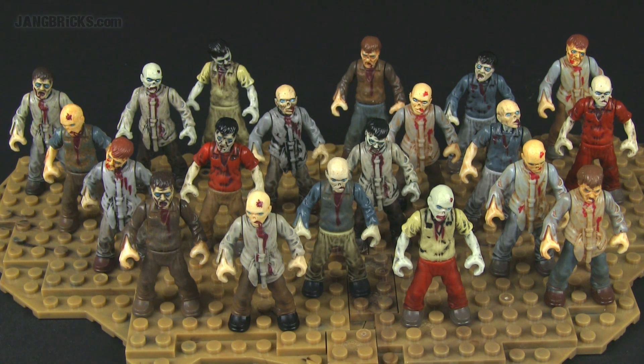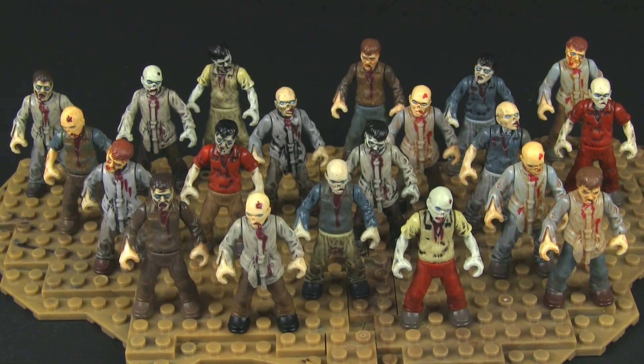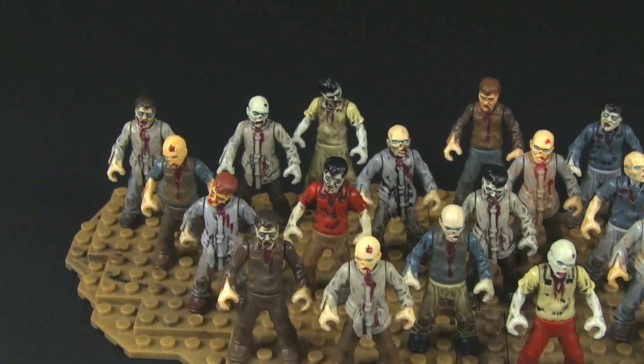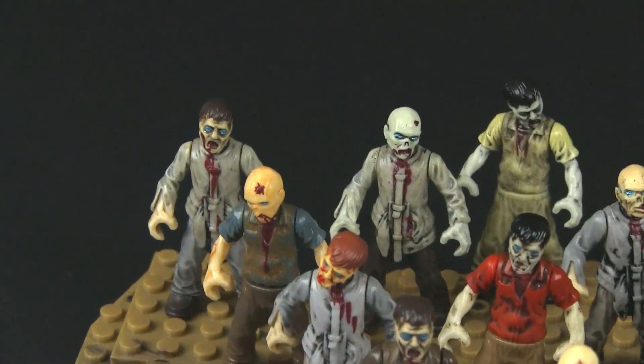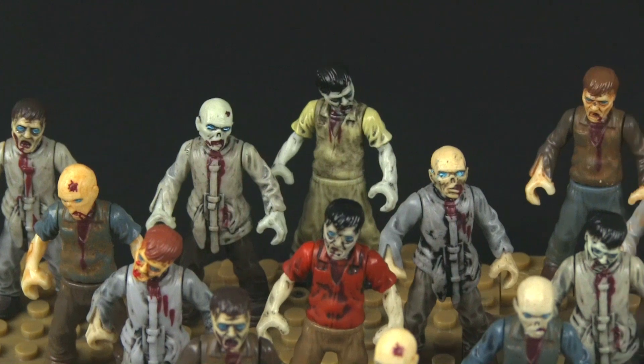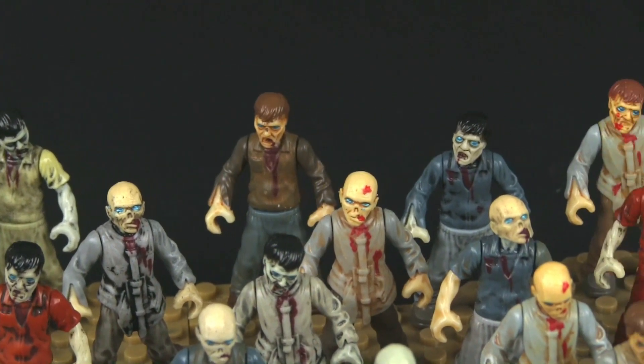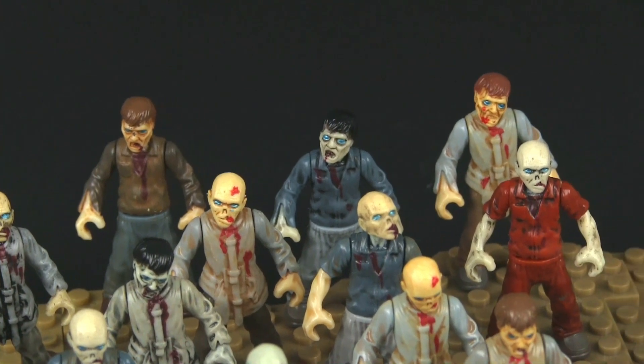It's 20 different Mega Bloks Call of Duty Zombies. Basically what I did here was I took all the zombies from the two sets that have been released as of the time of this video — the Transit Farm and the Zombie Horde set — and I took all of their zombies, all the different ones, and kept them in their normal configurations, just kept them all together the way they're supposed to be. That's the 10 in total that are in the back.